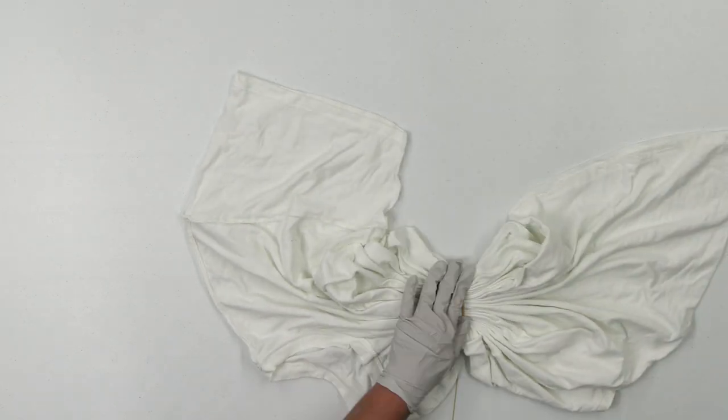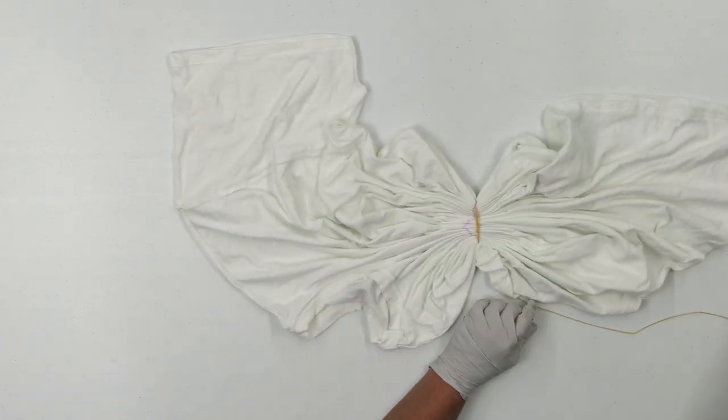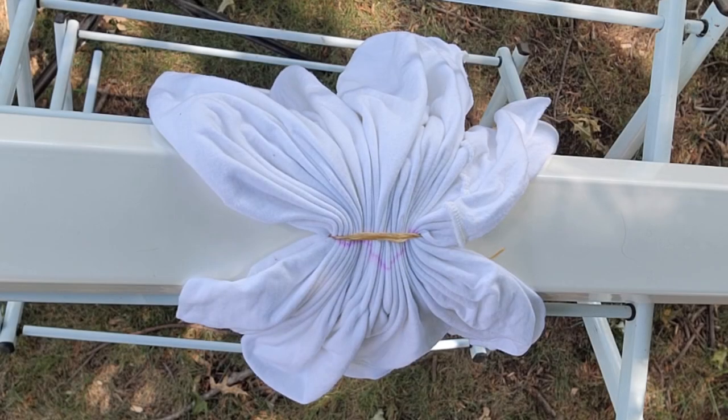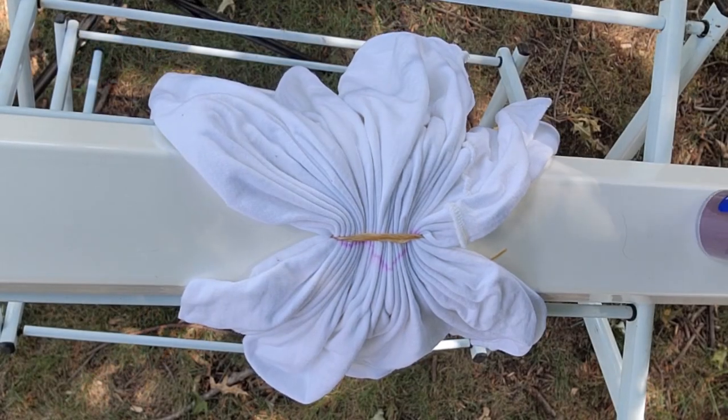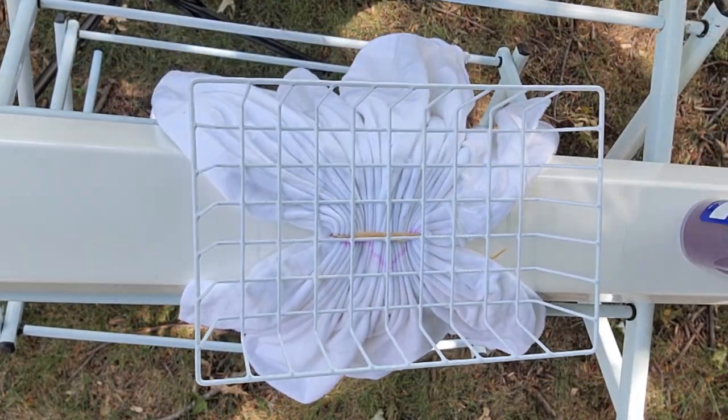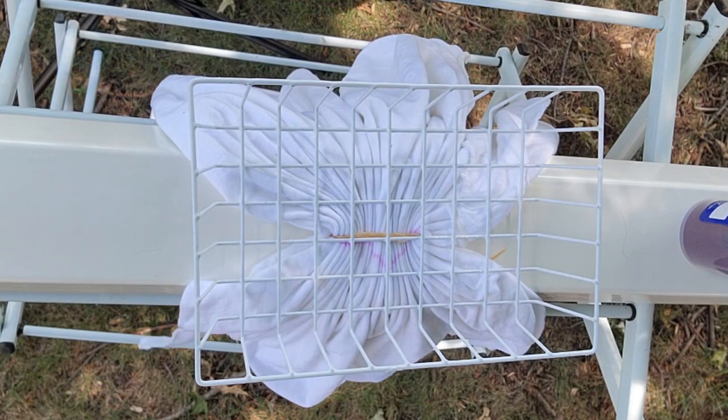I'm going to do a gravity dye on this shirt. The setup I'm going to use is I have a metal drying rack and I've placed a piece of vinyl guttering over the top of the drying rack. Then I've placed the shirt on top of the piece of vinyl guttering. Then I'm going to add the ice to a metal container which I'm going to stick on top of the shirt.